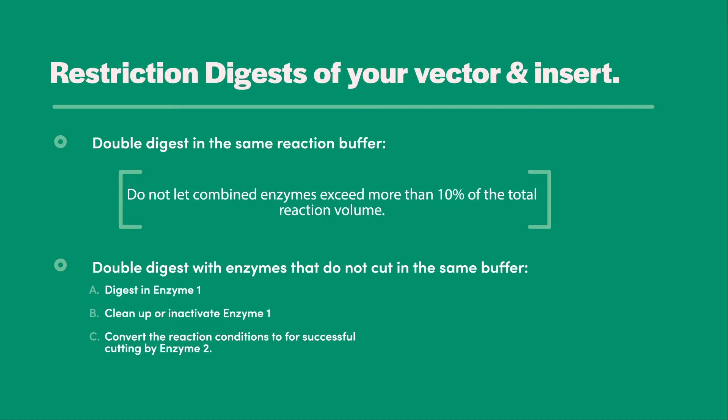If you have chosen enzymes with completely incompatible reaction conditions, you should perform the reaction stepwise. First, digest your DNA with enzyme one. When that digest is complete, inactivate or eliminate enzyme one from the reaction and set up digest conditions for enzyme two. If the buffers are relatively similar, differing in salt concentration but not other additives, you can perform the digest which requires the lower salt concentration first, then shift the entire reaction to the higher salt concentration and add the second enzyme.